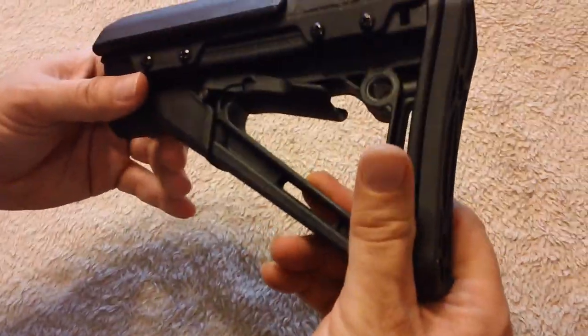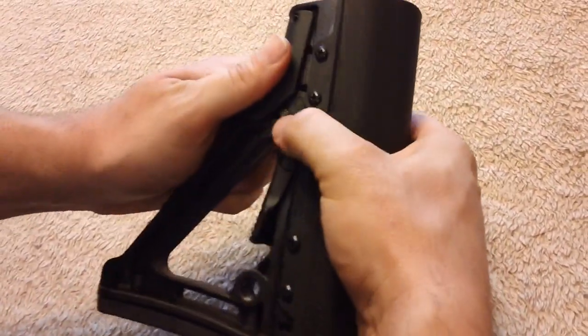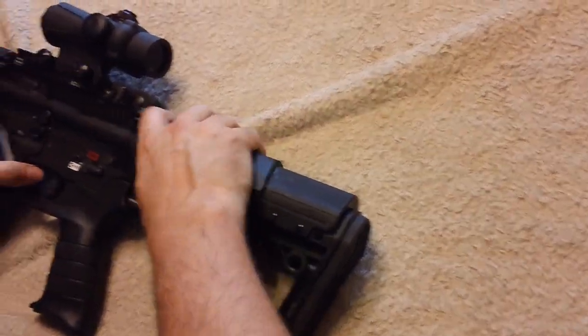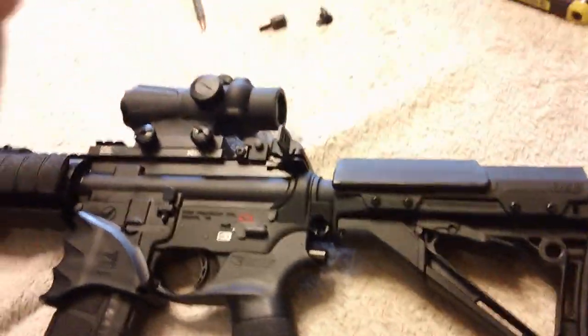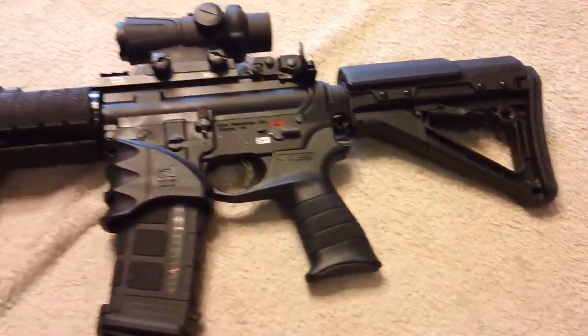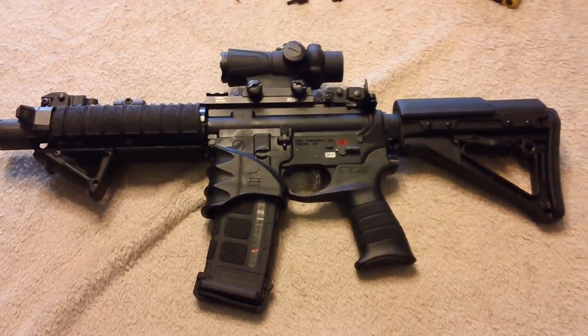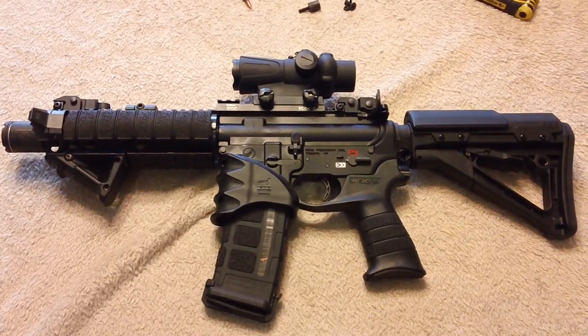And that's my review of this. And that is my quick review. Thank you.